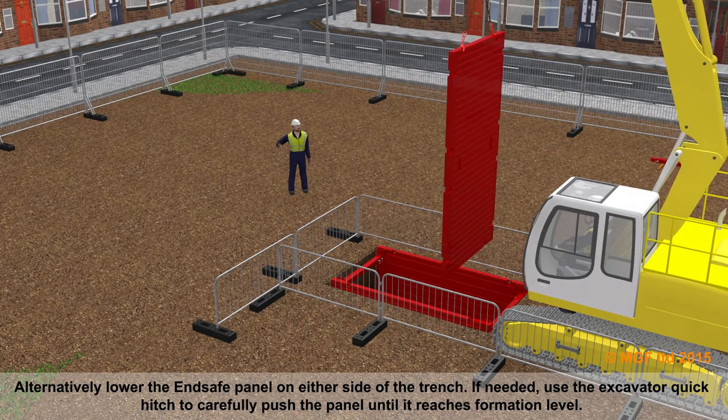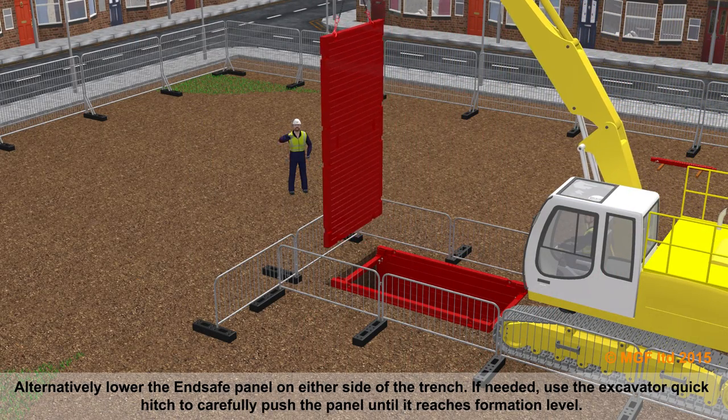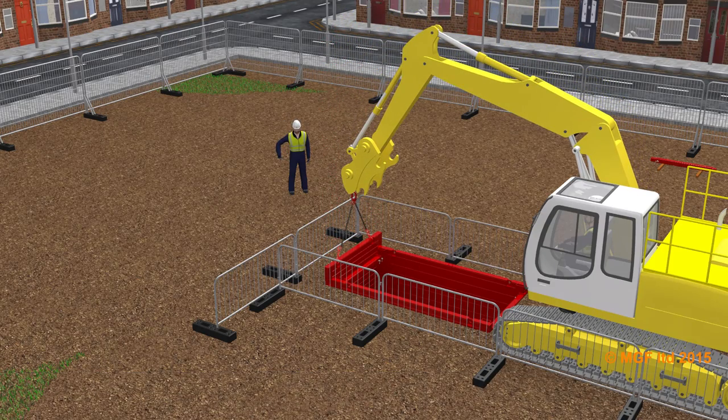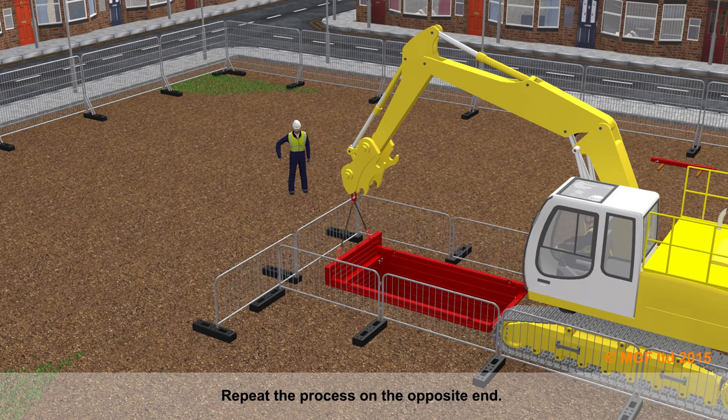Alternatively, lower an end safe panel on either end of the trench. If needed, use the excavator quick hitch to carefully push the panel until it reaches formation level. Repeat the process on the opposite end.